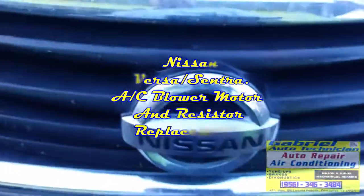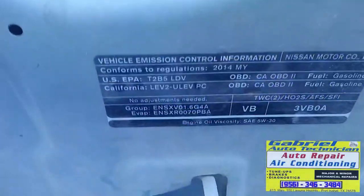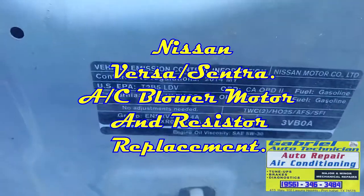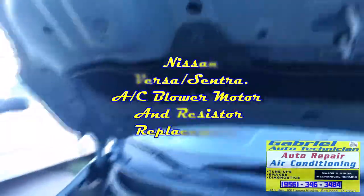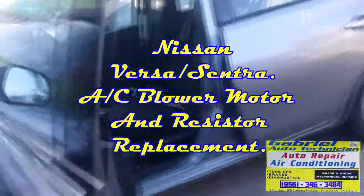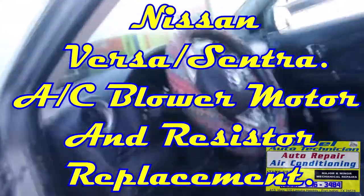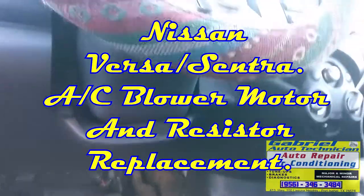This is a 2014 Nissan Versa SB 1.6. We have an issue — the AC blower is not working, and we're going to replace it. It's way under here.